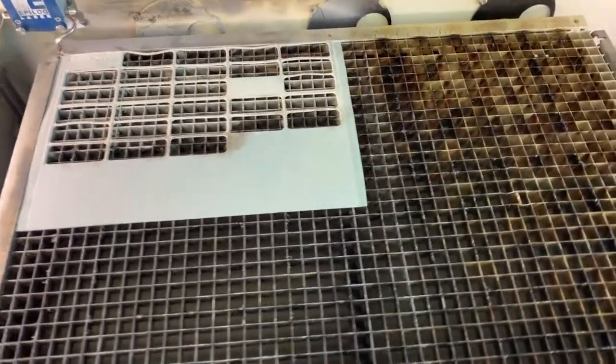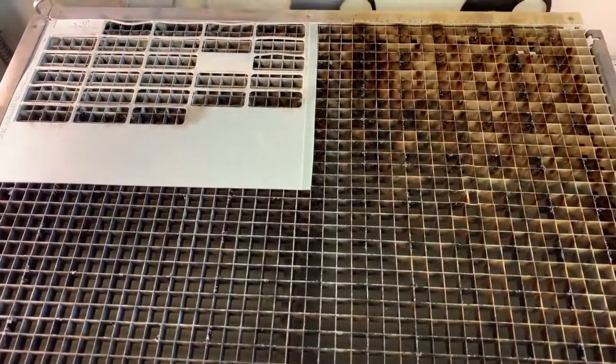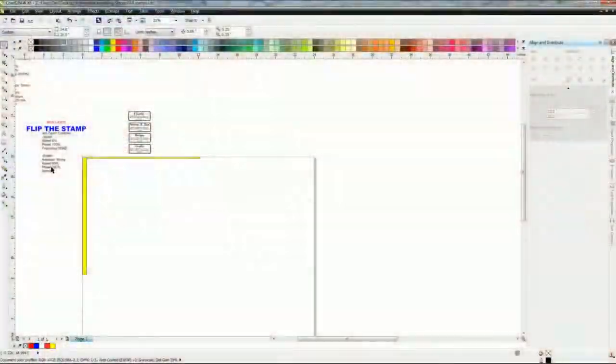This way you know exactly where you are every single time. Once you open your file, I'll walk you through it. On the left side of the screen I have job type set to combined, because you want vector — then speed, power, and frequency. Then you have raster. Go to advance and put in stamp mode so it knows you're doing a stamp. Speed is 50 percent, power is 100 percent.